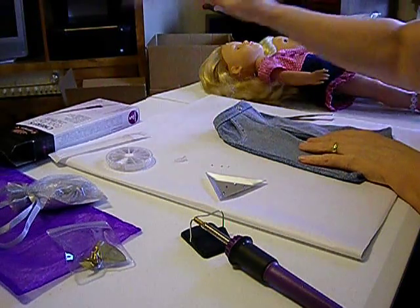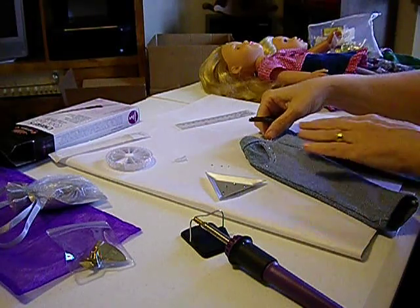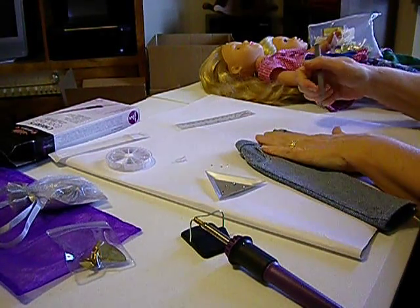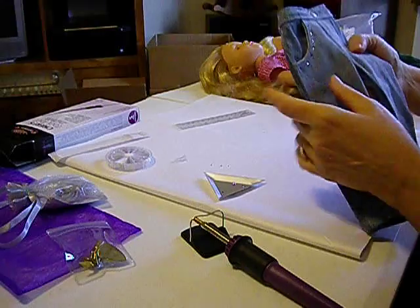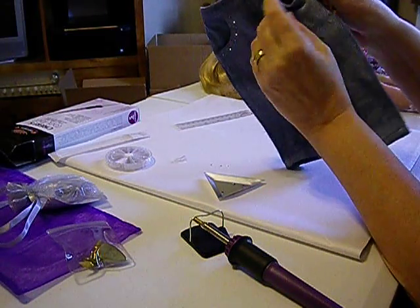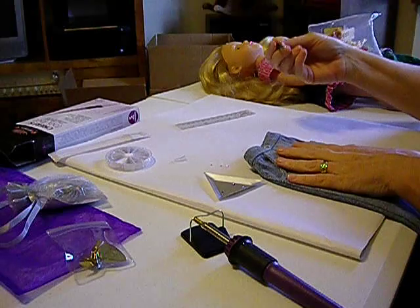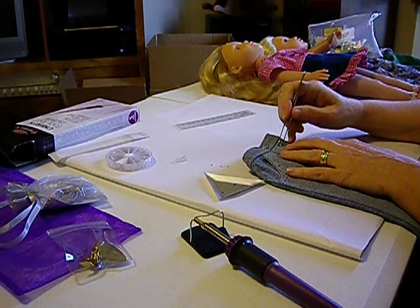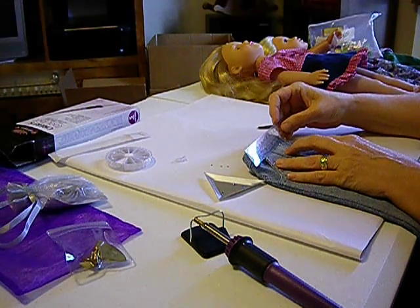I'm going to use my ruler to sort of eyeball and measure where the placement is going to be on this second set of crystals. I'm going to lay my jeans down flat. My first color is going to be this blue one — I did a double line of stitching and I'm putting those crystals right between that double line of sewing. So here's the first blue one — I'm going to line it up between those two lines of stitching and set it across from the opposite one.